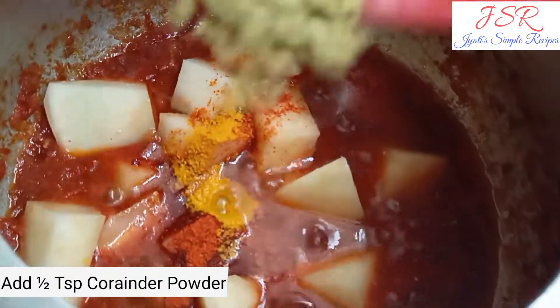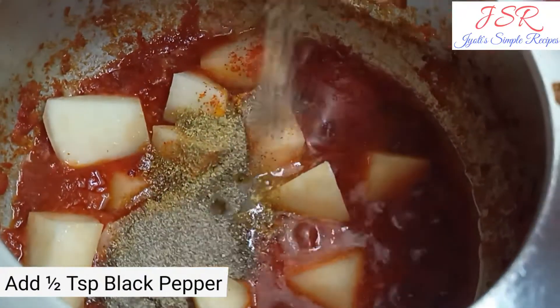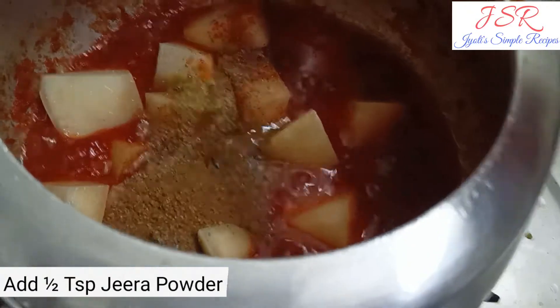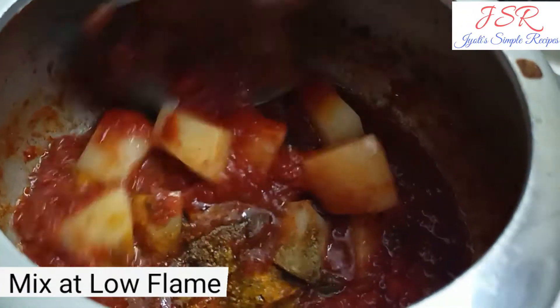1 half teaspoon dhaniya powder, 1 half teaspoon garam masala, 1 half teaspoon kali mirchi, 1 half teaspoon jeera powder, 1 half teaspoon salt.